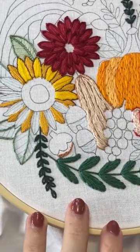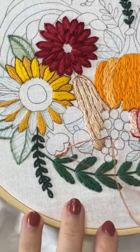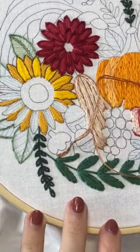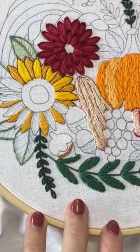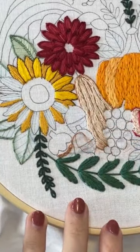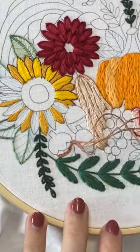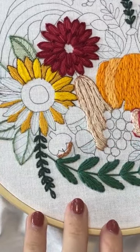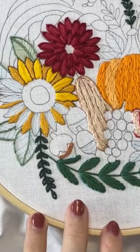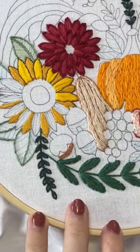I almost have the next stitch along done. I just have to color it in because I don't like giving you the pattern with no suggested colors — even if there's no color numbers, at least you kind of know what might happen. I have the next stitch along almost done; it might be finished today. I'm hoping it can start the 8th of November, so that's in a little over two weeks, and it'll be another three-week stitch along.